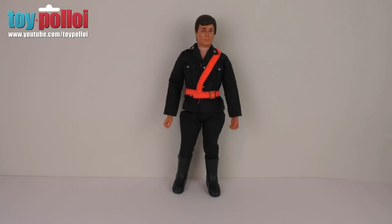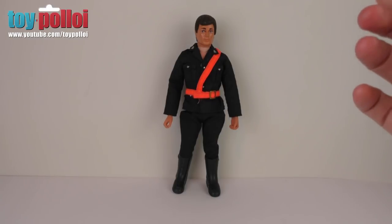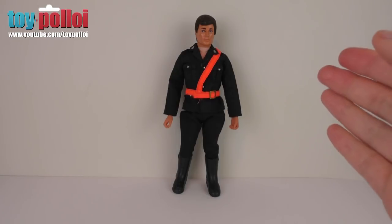Welcome to another video from Toy Ploy. If you watched my recent video on my Action Man collection, you'll know one figure I've been trying to complete is this Action Man Police Motorcyclist. I have the base uniform here but it's missing a few key pieces, and those pieces seem to be very expensive if you want to buy them and complete this set.